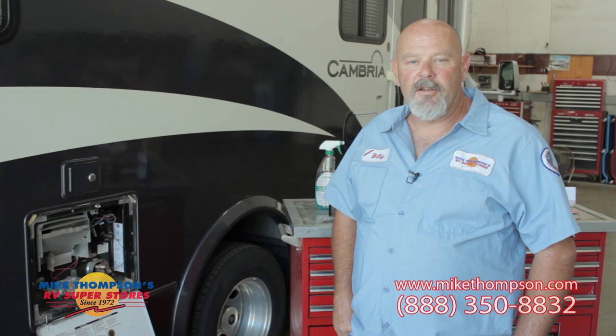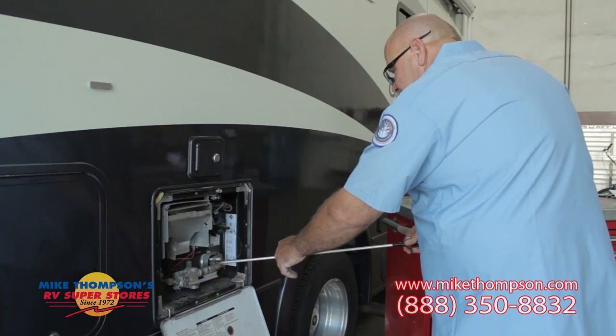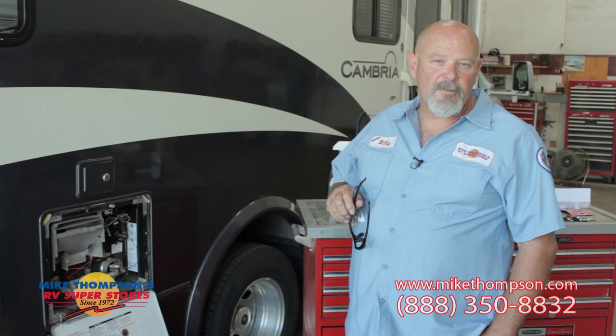There are two main brands of water heaters that we use. One is a Suburban, the other is an Atwood. We'll show you how to clean the burner tubes on both and how to flush them both. A few minutes spent in your driveway doing this can save you a lot of aggravation in the campground. Maintenance is the key.